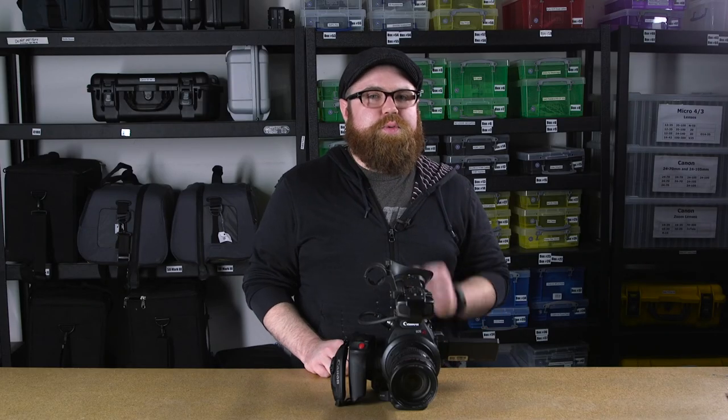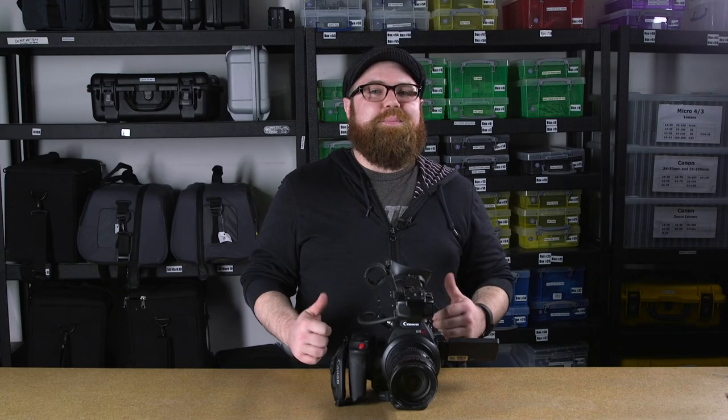Hopefully these tips and tricks will get you out and running with the C100 Mark II. I'm Mike and thank you for watching.